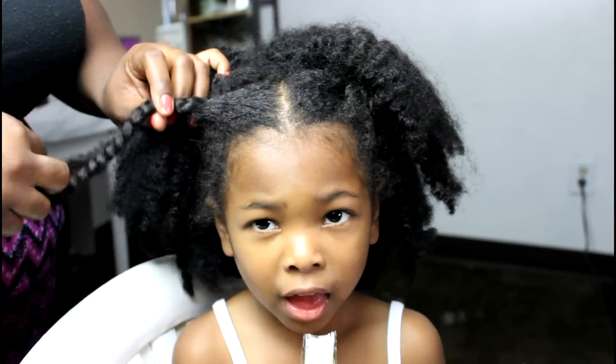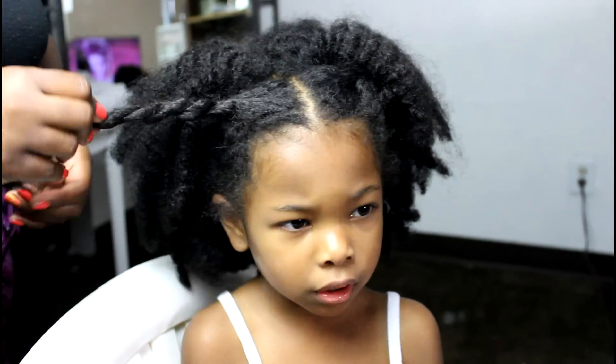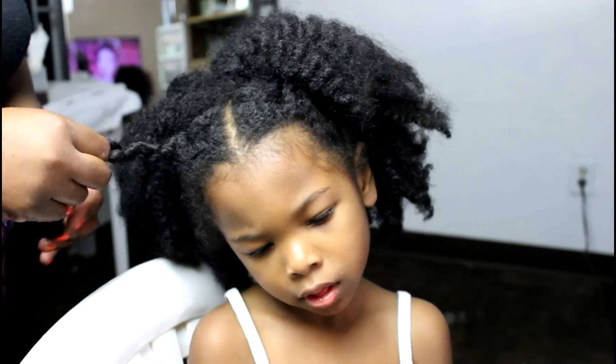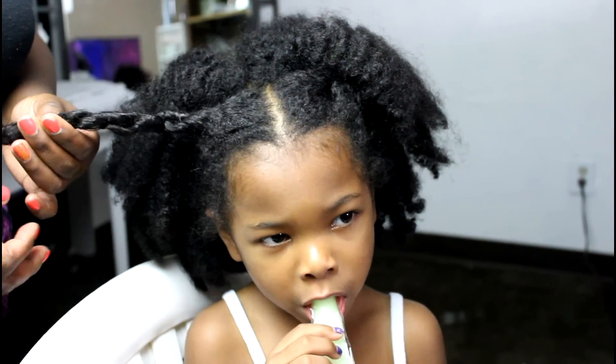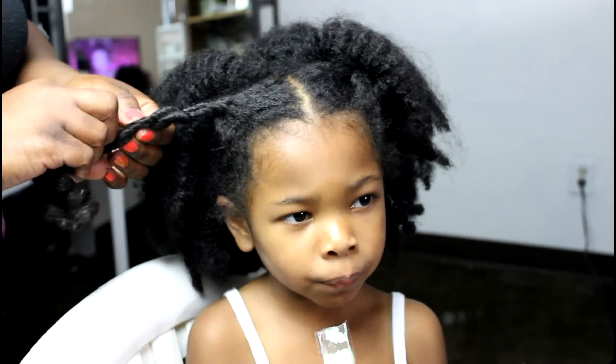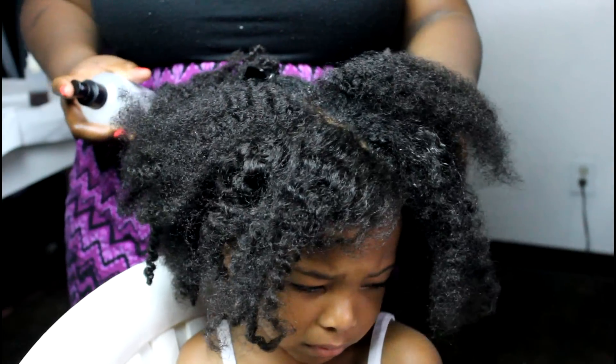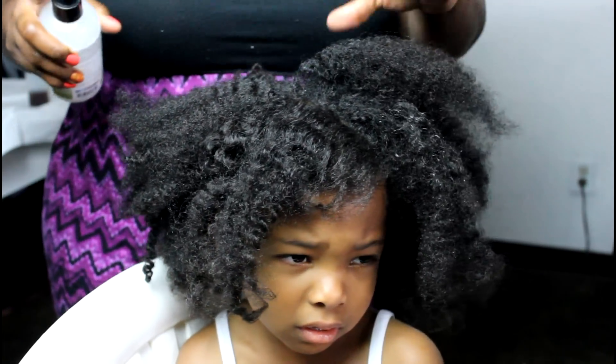Hey everybody, hello! We are back with the Little Mind Catchers and we're going to do a style with my little Nadia. You guys know Nadia is my tender-headed little mean baby, but that's okay — we gave her an ice pop to start off this look, and we're just loosening out the old look.